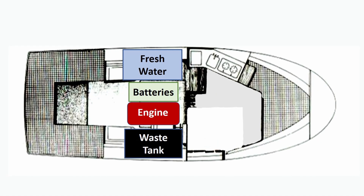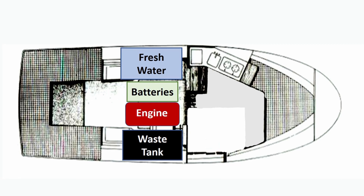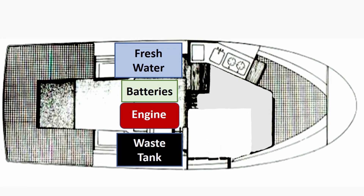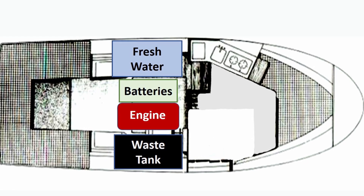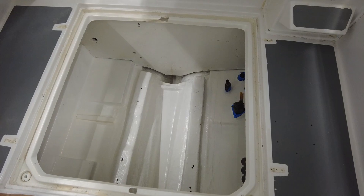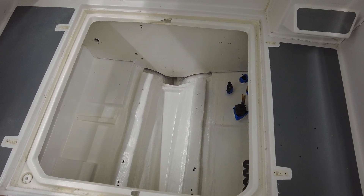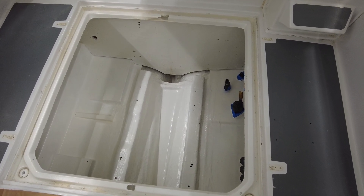The engine compartment contains the inboard diesel engine, the freshwater tanks, the blackwater tanks, the batteries, and some other major system components. One of the things I like about the Alban 27 is that this engine compartment is relatively large, which makes it really easy to access most of the systems and in particular to work on the engine.